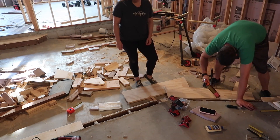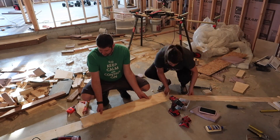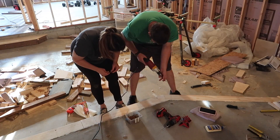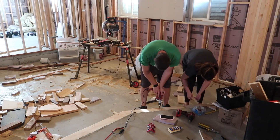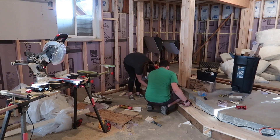Finishing our basement ourselves has been a crazy experience. It's something that has definitely taken a lot longer than we had planned, just because Kyle is doing this while working full-time and trying to fit everything into his spare time. But it's also been really neat to just see everything kind of come together and know that he has done this all himself.